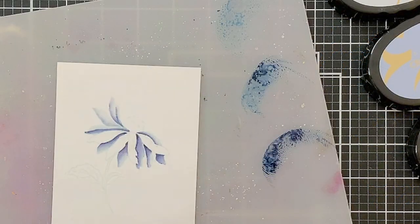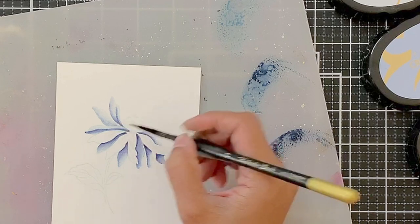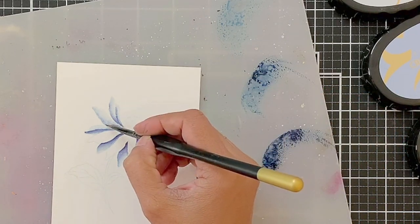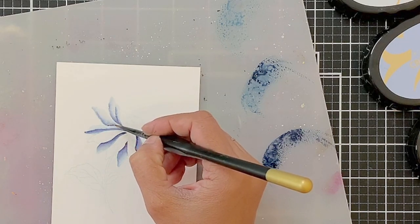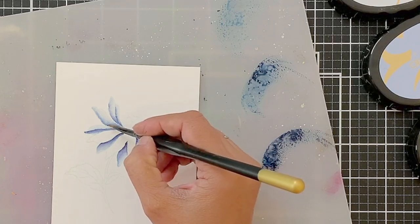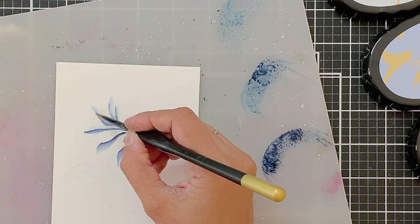Once I have coloured all the petals — skipping the ones next to the ones I am colouring — I will go back in to add the darkest ink. I keep making rounds, going back to the petals I have coloured to add darker pigment and show more shadows. Because most of the petals I am colouring are beneath the other petals, these will be relatively darker.